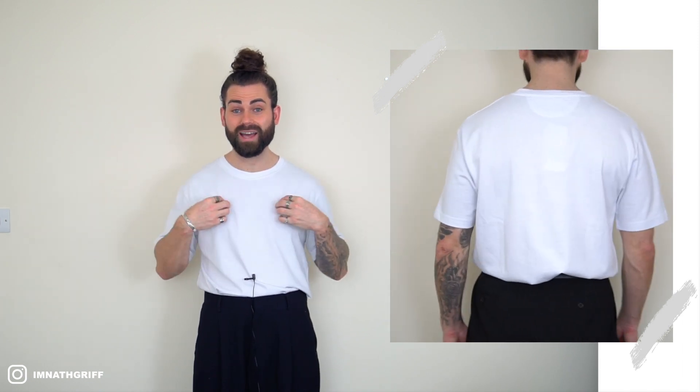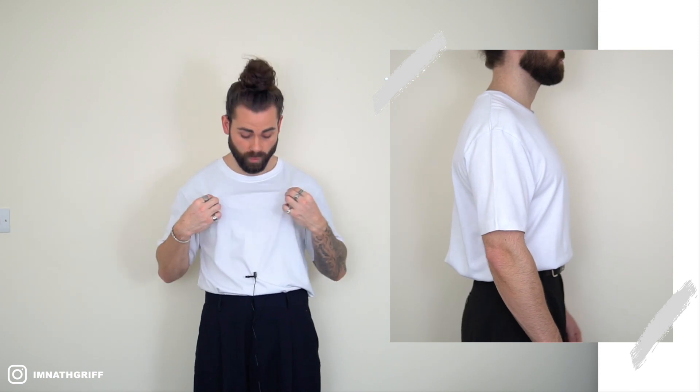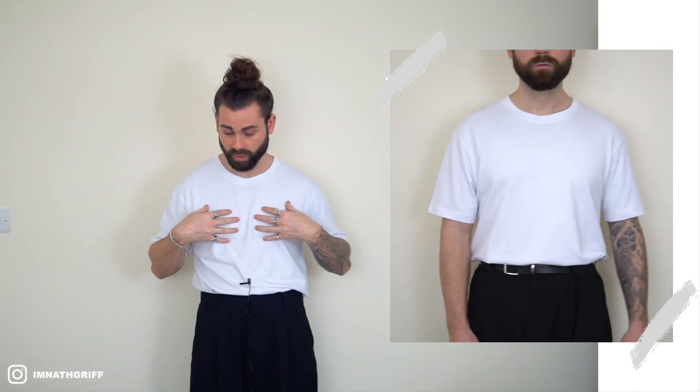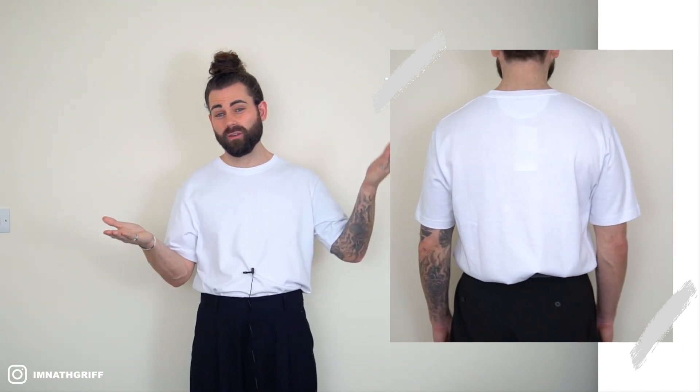Moving on to t-shirt number four, picked up from Zara coming in at £12.99. Regarding the fit — I just don't like it, I'm going to give it a 0.5 out of three. Moving on to the actual fabric, I was very impressed. Obviously you can't see it on camera but it's super heavyweight, a lot heavier than the previous t-shirts, nice and soft to touch, definitely my favorite so far in terms of fabric — three out of three. For the price at £12.99, weighing up the super good fabric against the fit not being the best, I'll go two out of three.